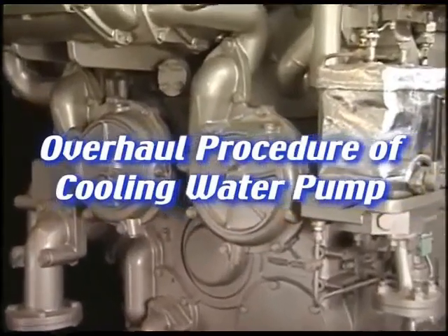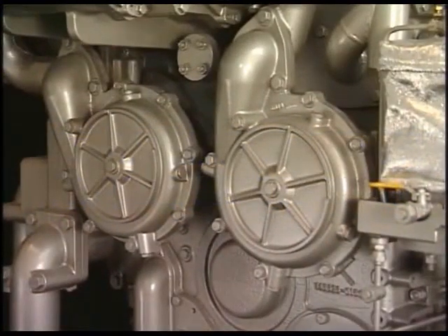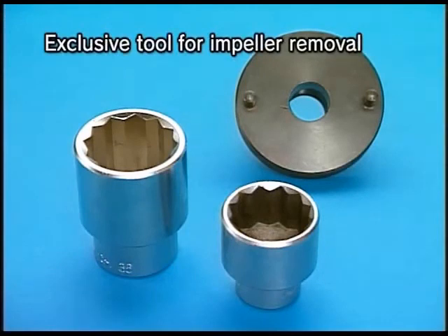I'll explain the maintenance procedure of the cooling water pump. Prepare the exclusive tool for overhaul.